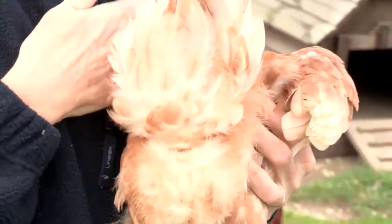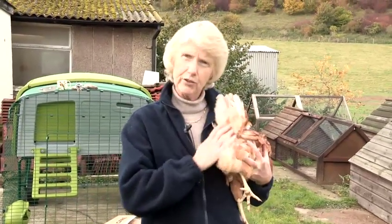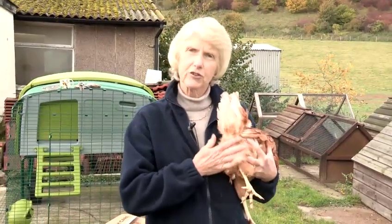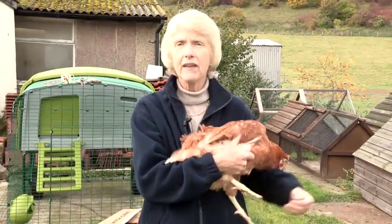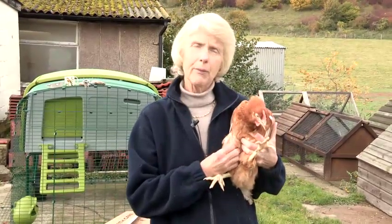The thing to do is get some Vaseline or olive oil and just massage it into the vent area there, and just try and ease the egg out. The other thing to do is perhaps put a little bit of olive oil into her food, and that just might make the egg pass through quicker.